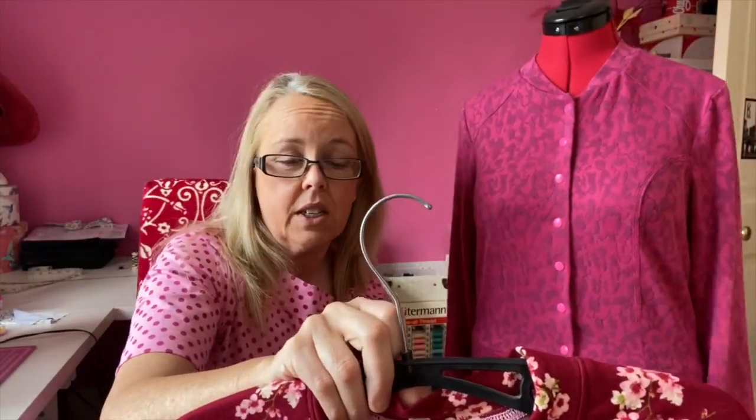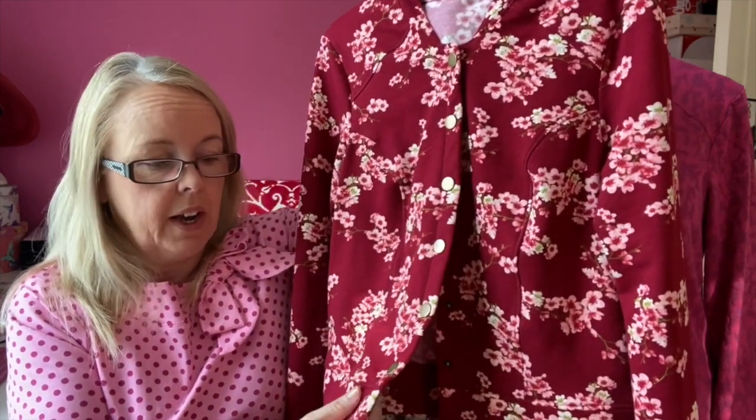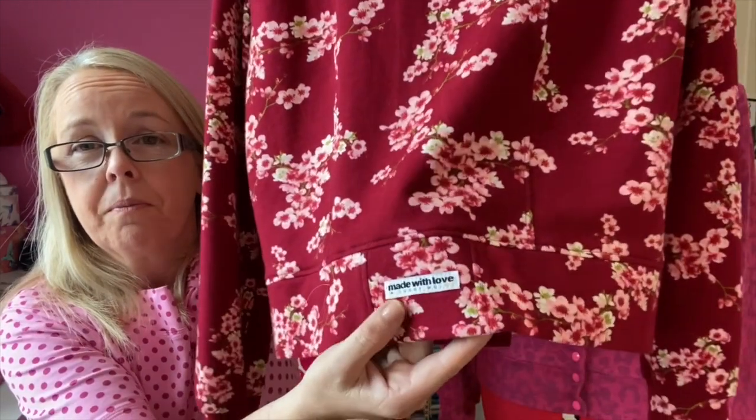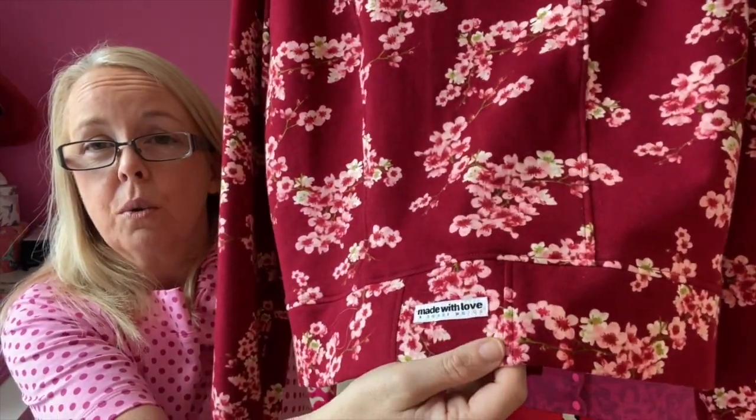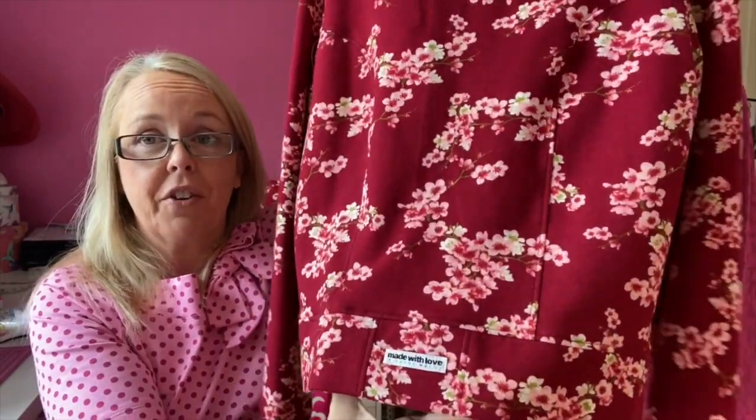I didn't do that in a previous version, and when putting on the bottom band I couldn't understand why it wouldn't fit. The fabric doesn't have as much stretch, so I couldn't stretch out the bottom band. What I ended up doing was adding a piece to the bottom band because I'd squeezed that cardigan out of a meter with nothing left to cut another band. So I added a piece at the back, made it a design feature, and put a label on it. I think that covered my mistake very well — we learn from our mistakes. This time I added it to the pattern.